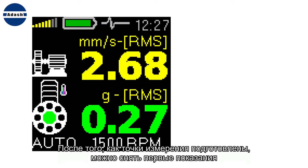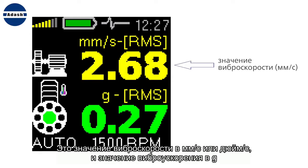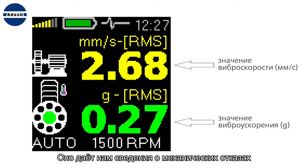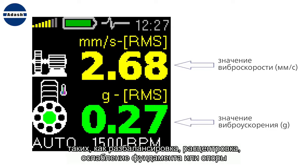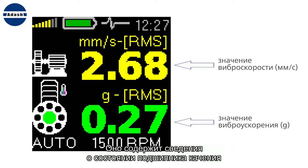You can take the first reading once you prepare your points. Take two values from each point: the velocity value in millimeters per second or inches per second, and the acceleration value in g. The velocity value is measured in the frequency range from 10 to 1000 Hz — it gives information about mechanical failures like unbalance, misalignment, and looseness. The acceleration value is measured from 500 Hz to 16 kHz and contains information about roller bearing condition.